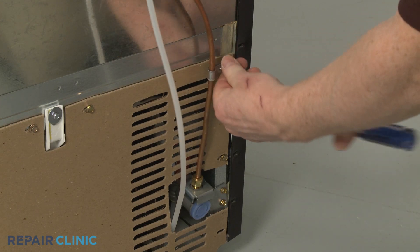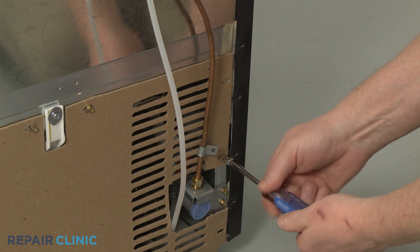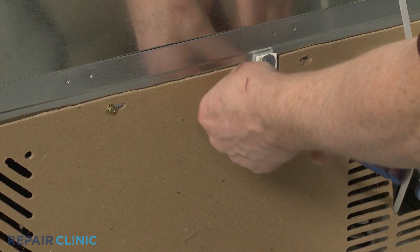Use a quarter-inch socket or nut driver to unthread all of the screws to release the access panel, to reach components like the condenser fan motor and water inlet valve.